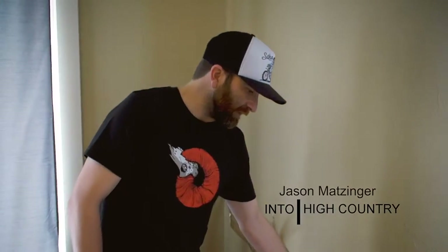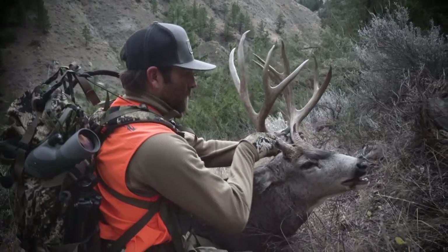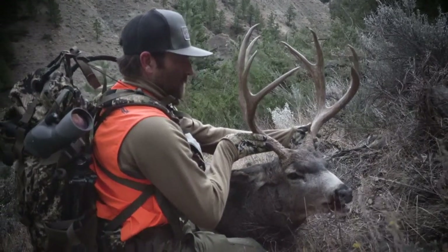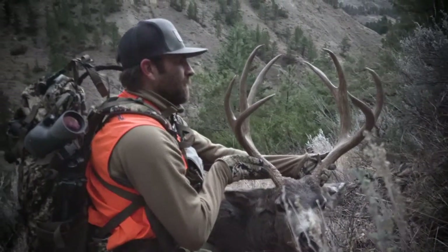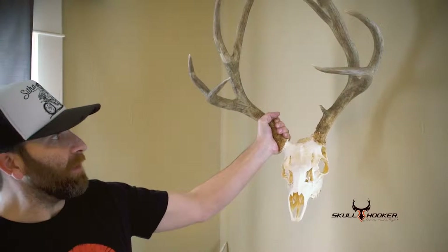While we're here today, I just got one of the small skull hookers here, which is in the brown color. I got my mule deer from last year back from the taxidermist, so I was thinking about putting it here. This is kind of off the left side of my bed here in my bedroom.